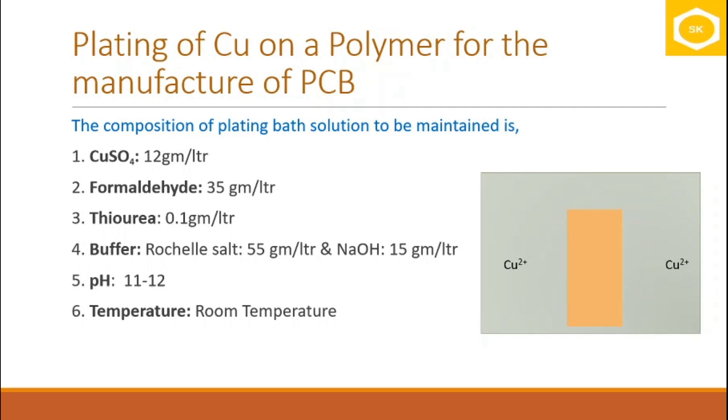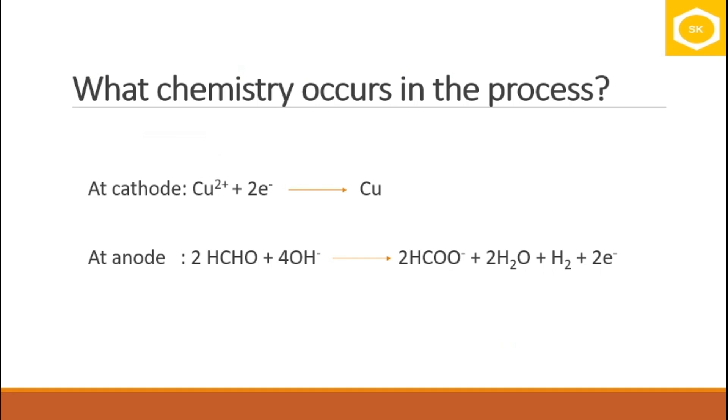During this time, a set of reactions takes place that causes copper to deposit on the surface of the article. Here is the chemistry: at the cathode — which is the article itself — Cu²⁺ ions in the solution take two electrons and are reduced to copper metal, which deposits on the surface. The question then is: where do these electrons come from, since no external current is supplied?